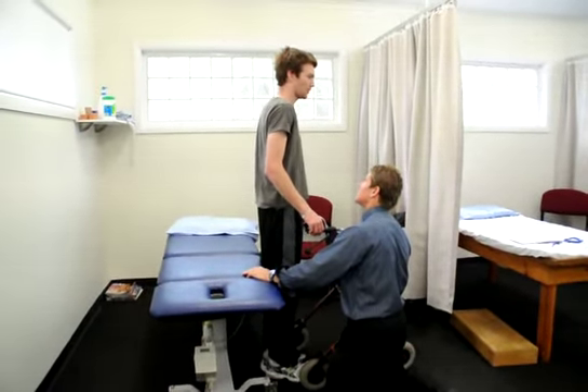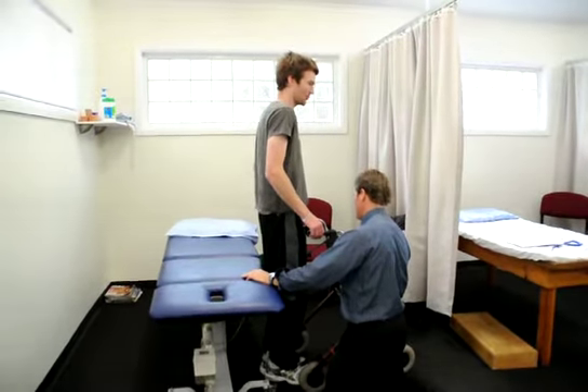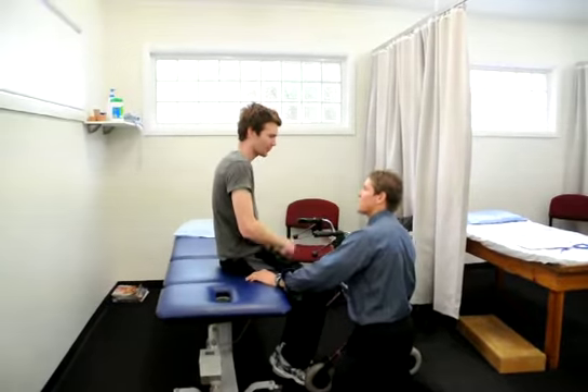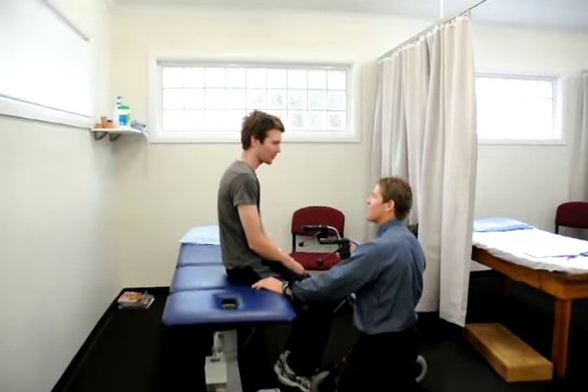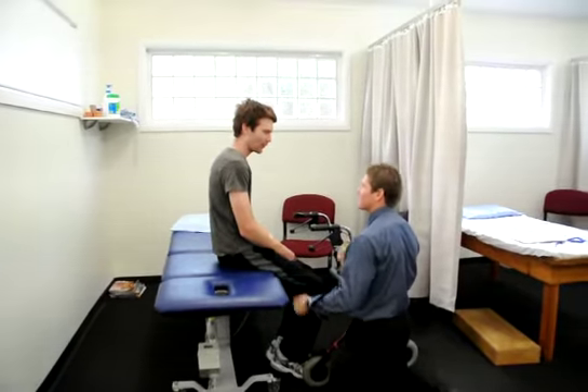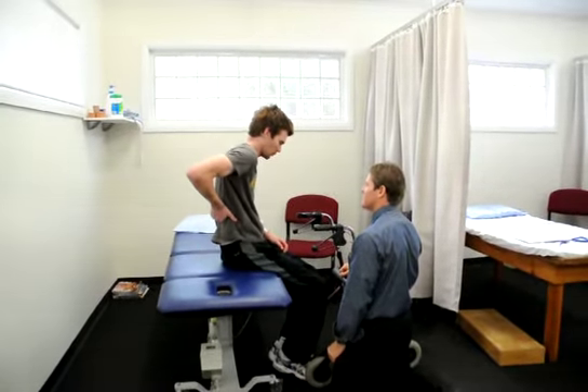That was really good. Have a seat again. And then the shoulders forward. Beautiful — see how that felt more fluid rather than... 'Oh, I'm going to fall over.' Exactly. Spot on. That's good.